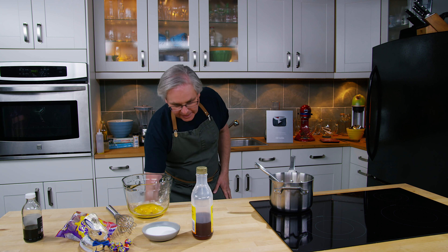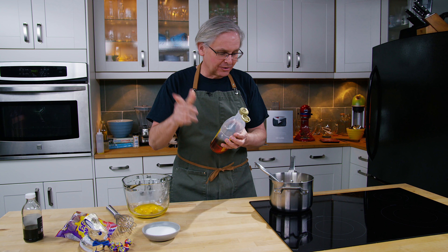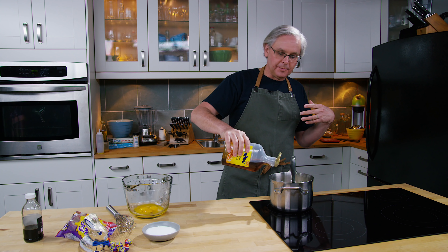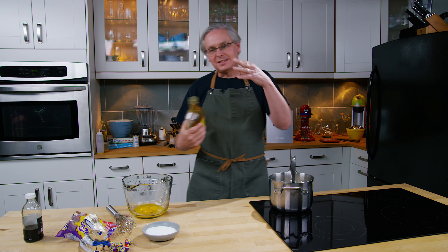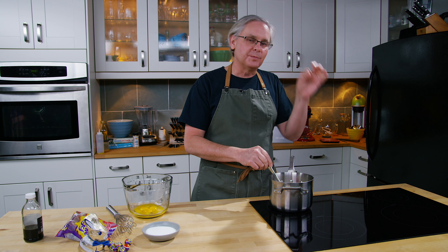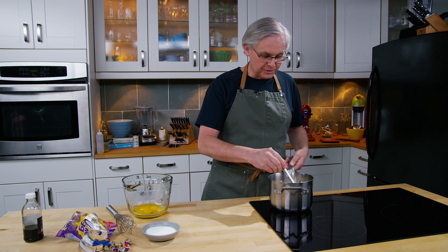The next thing is corn syrup — the dreaded corn syrup. This is not high fructose corn syrup, but it is an invert sugar corn syrup. An invert sugar is what you want to add to home ice cream in order to get better texture. An invert sugar essentially lowers the freezing point of the water in the milk, and by lowering that freezing point you get ice crystals that are smaller. The smaller the ice crystals, the better the texture of the ice cream, which leads to better flavor as well.